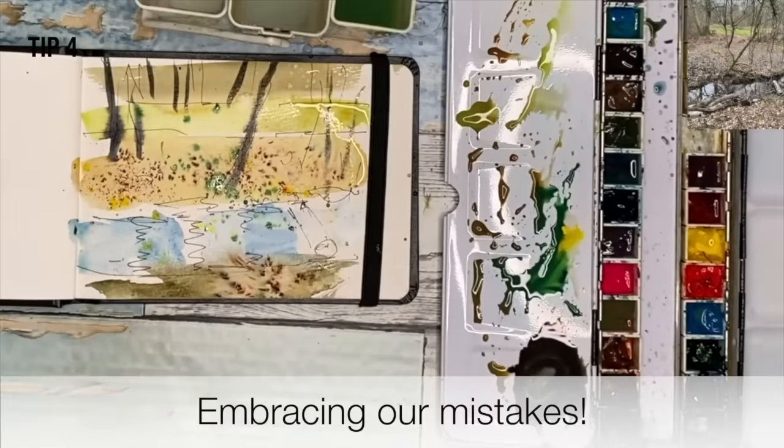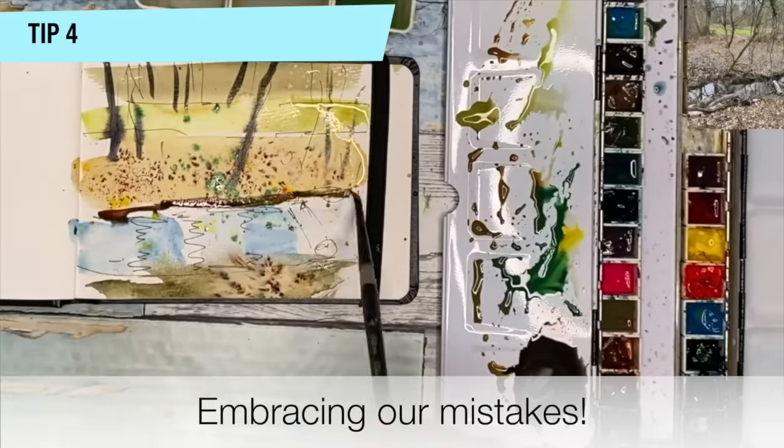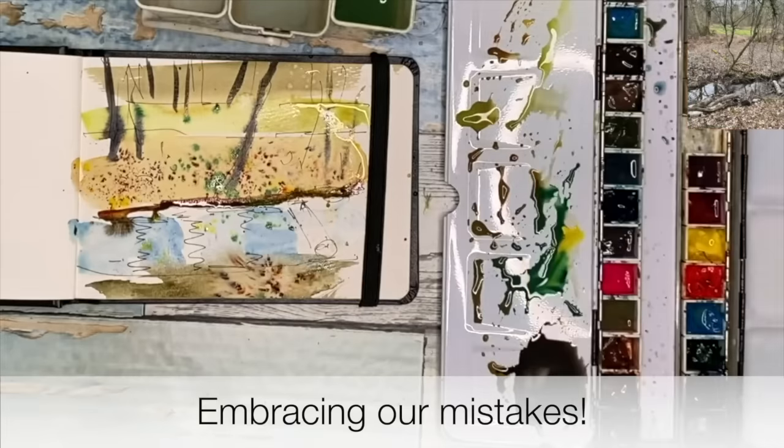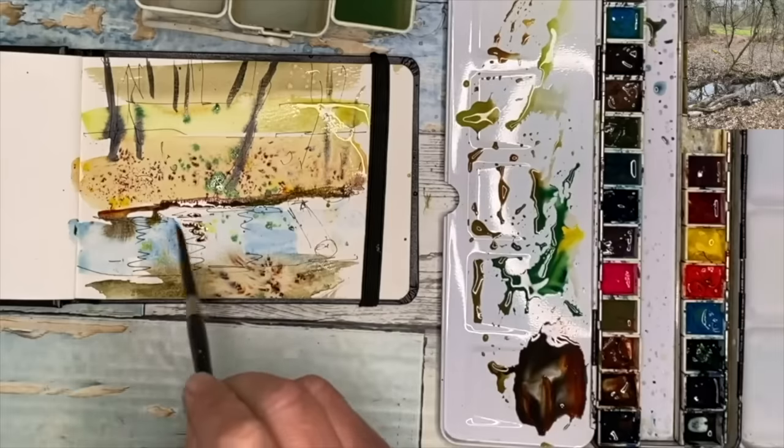Sometimes I think just making mistakes loosens us up. We just get the mistakes over with, the scary bits out of the way, and you can just get on with the painting and the creating. And you can learn so much from your mistakes as well.